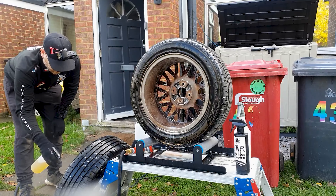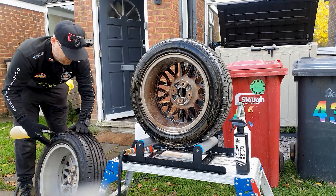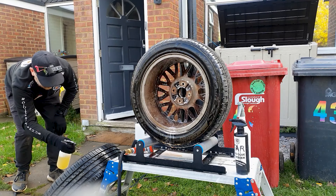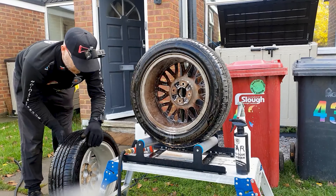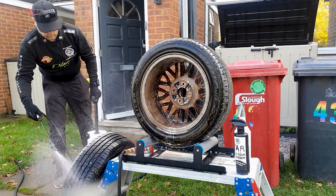And also, protect those backs people. We're using the Poker Premium Wheel Stand from Clean and Shiny, and that is mounted on top of a B&Q Hopper. You've got to protect those backs when you're working outside on these kind of jobs. Your backs are so important, so work ergonomically all the time. Be safe guys.